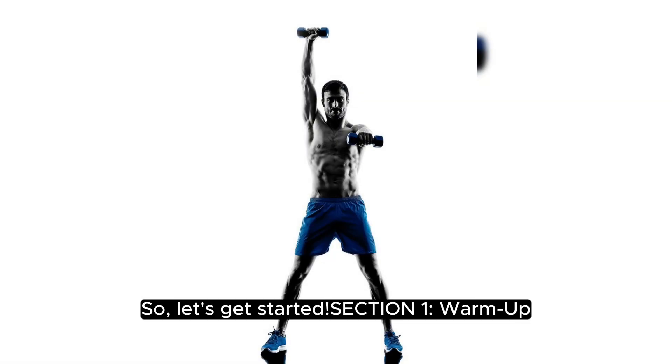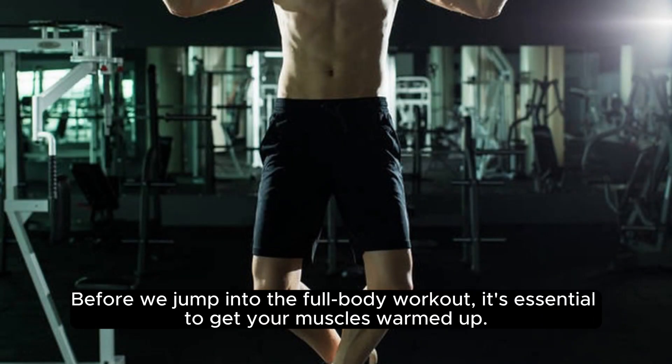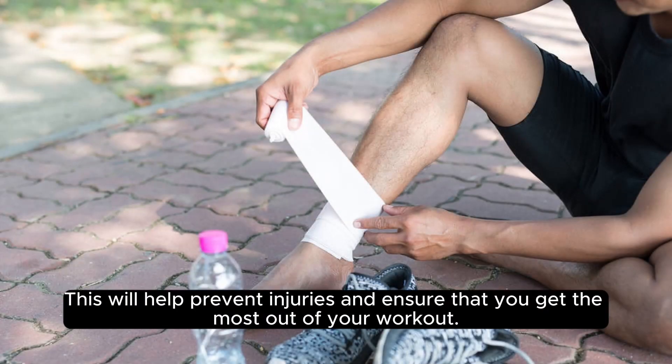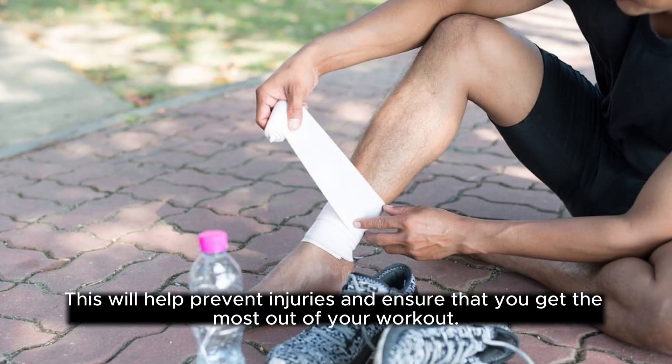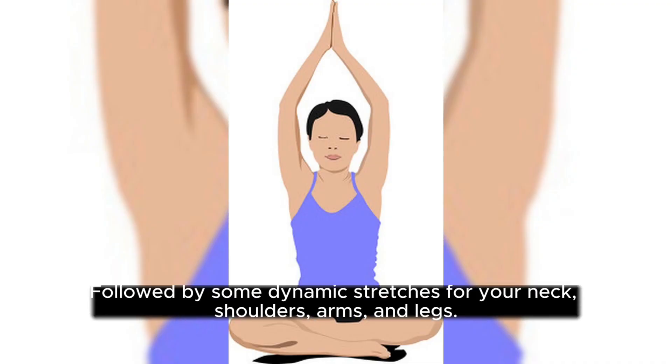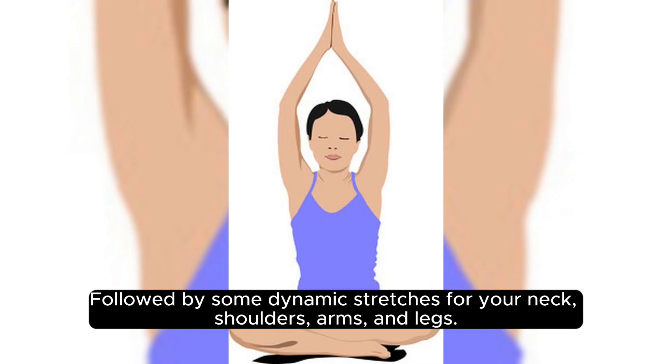Section 1: Warm Up. Before we jump into the full body workout, it's essential to get your muscles warmed up. This will help prevent injuries and ensure that you get the most out of your workout. We're going to start with some light cardio, such as jogging in place or jumping jacks, for about 5 minutes, followed by some dynamic stretches for your neck, shoulders, arms, and legs.